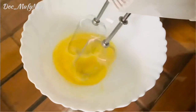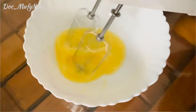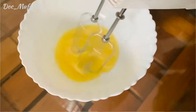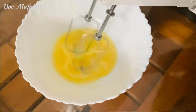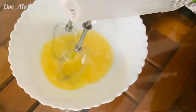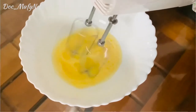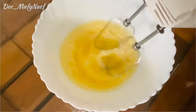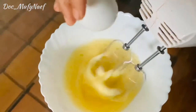Now the eggs are going into the beater. If you don't have a beater, you can use a normal hand beater or beat with a spoon for 10 minutes. Add the eggs one by one — the second egg and then the third egg.